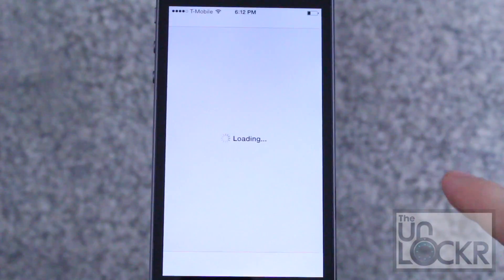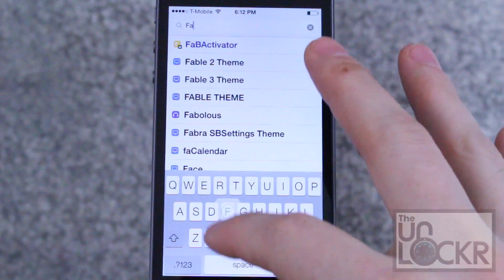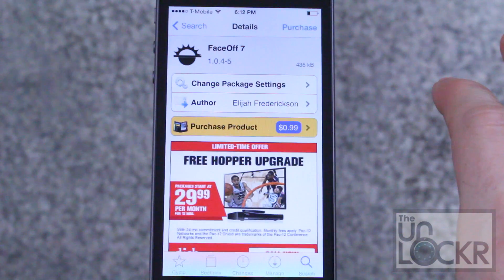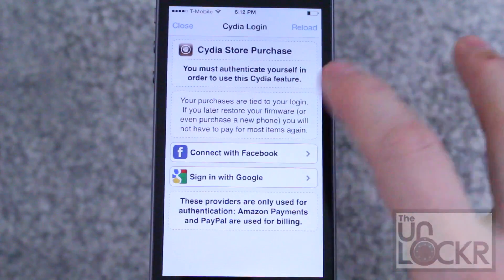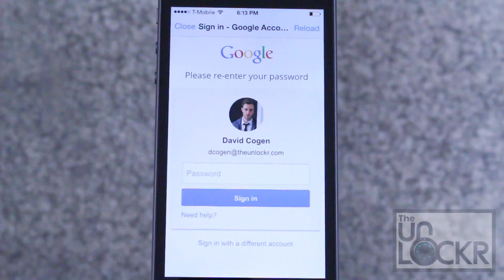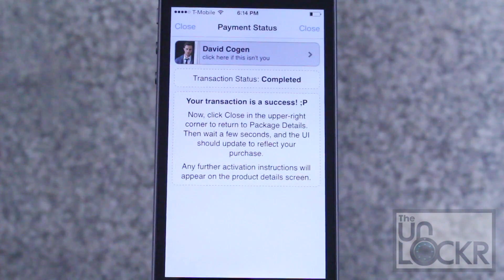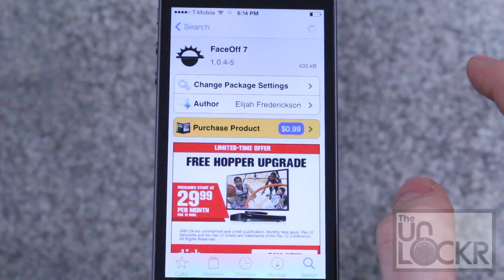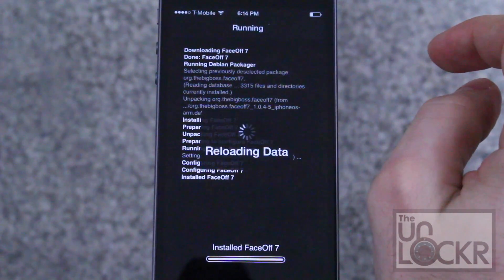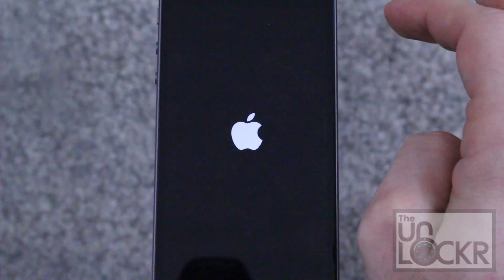Okay, we're going to open the Cydia store. Tap search at the bottom right and we're going to put in ASOF 7. Then you can tap purchase, sign in with whatever account you want, enter in your passcode, and choose your payment method. Once you've completed payment, just tap close and the purchase will turn into an install. Tap that, tap confirm, wait for that to install.